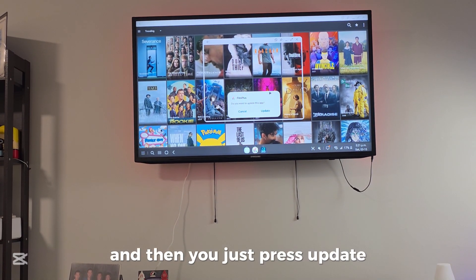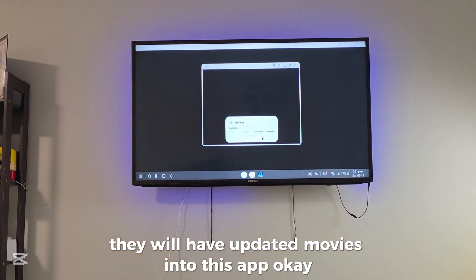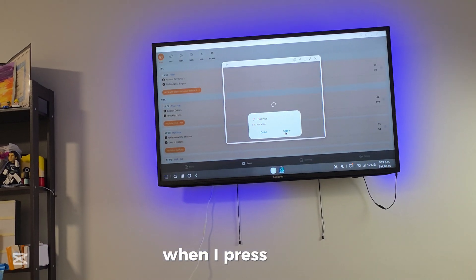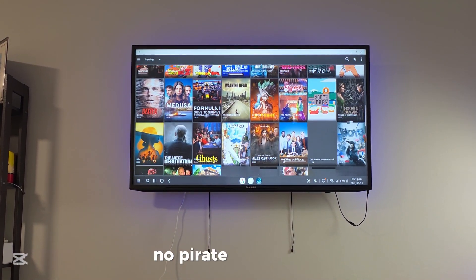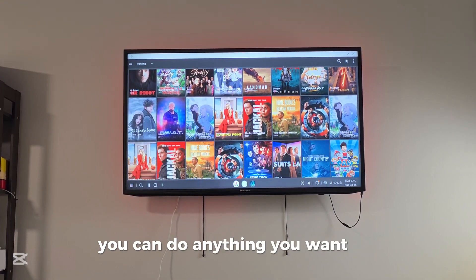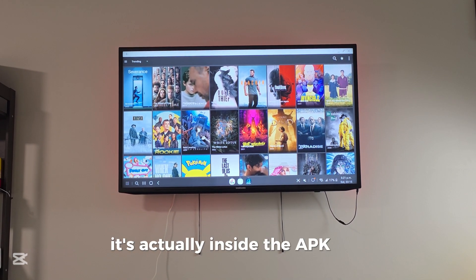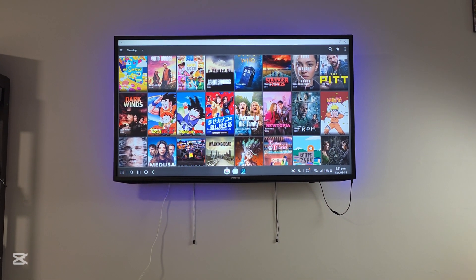Just press Update because every single month they will have updated movies in this app. Now you just watch whatever movie on the TV. When I press Open, you can see everything — no pirate, no website, nothing illegal. This is a legit app; it's actually inside the APK file.